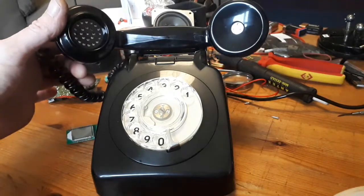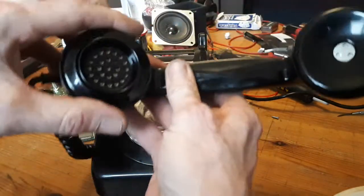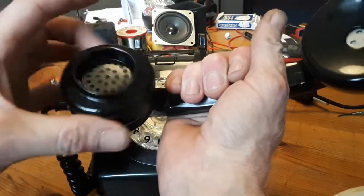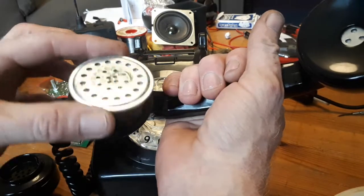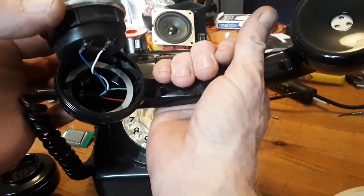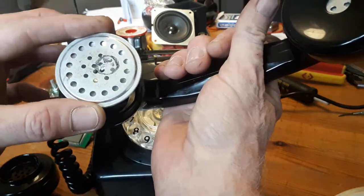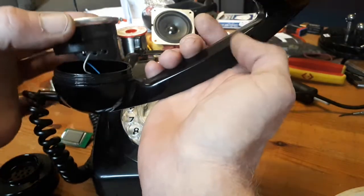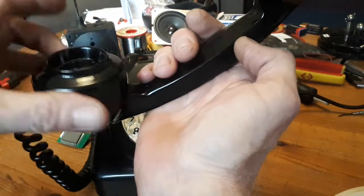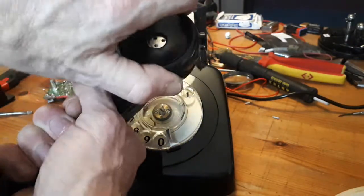So you'd have stereo speakers in there. You can just undo these cups. There's the microphone - a couple of wires to the microphone, green and red up to the earpiece. You just need to find a speaker that same diameter as that - it will fit in there. Screws on dead easy. It's already got a speaker grille.